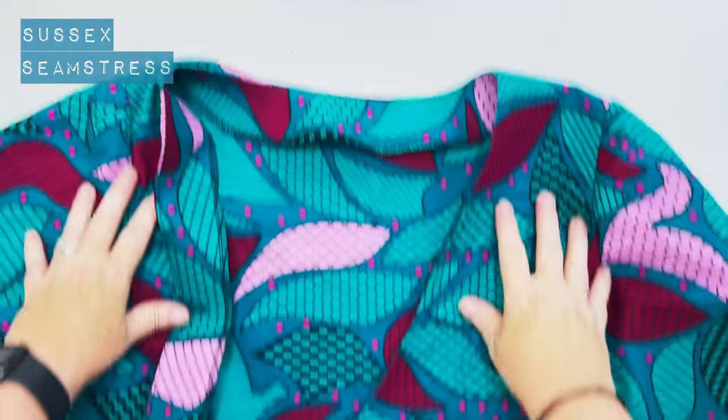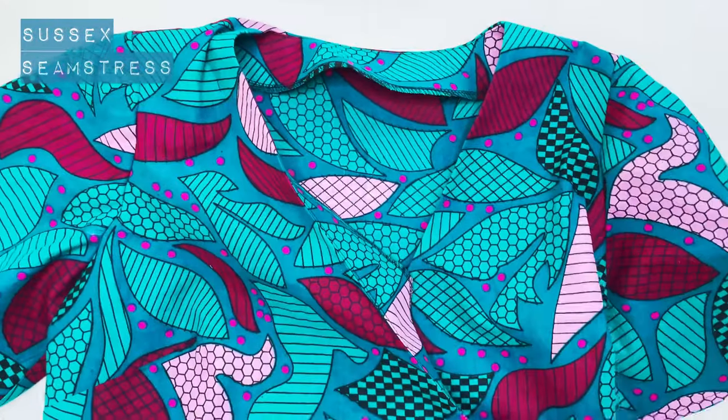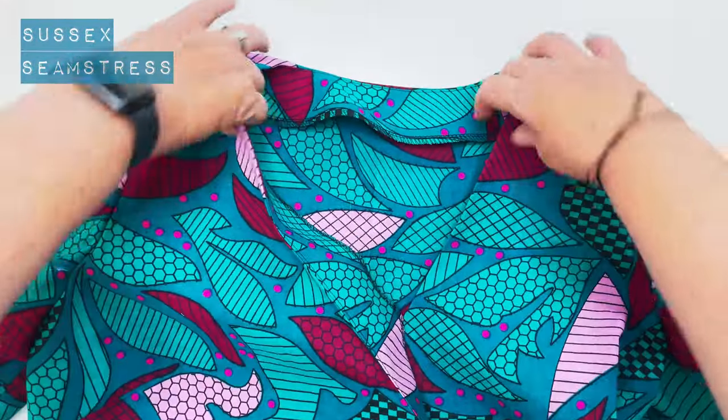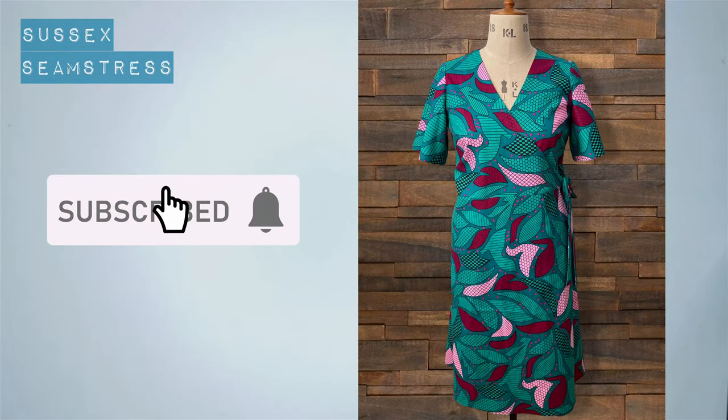And there you have it — a Chichester wrap dress. Yours should look a little bit like this. Enjoy!